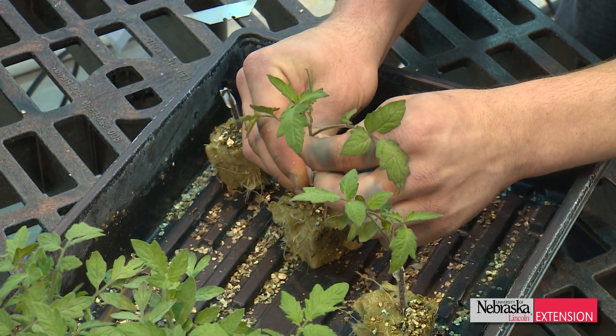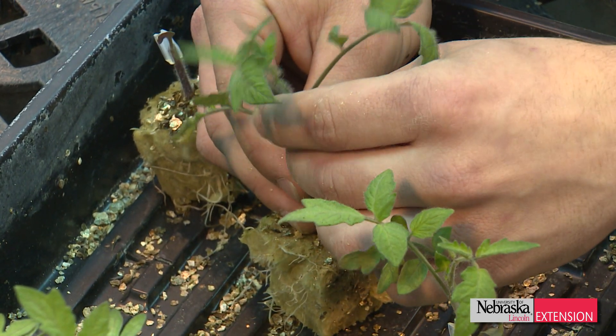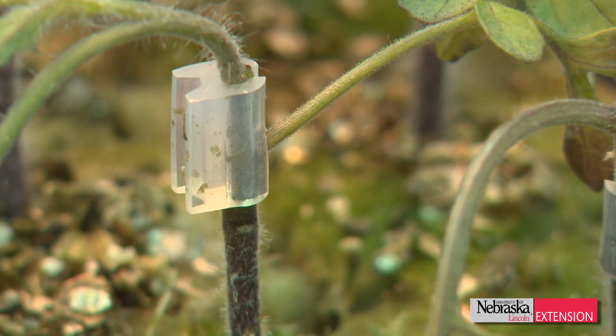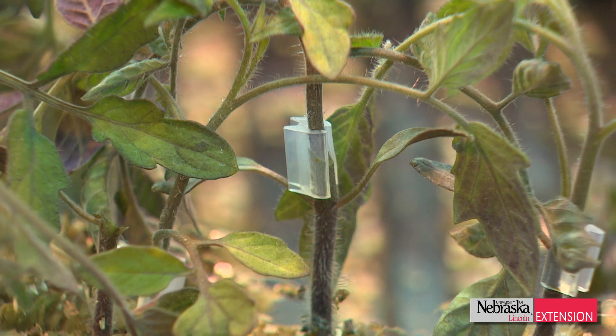Once these plants get married together, the callous bridge is going to form and the plants are going to heal together. By that process, the translocated properties — disease resistance, virus resistance, and increased vigor through the rootstock — get transferred up into the scion. After that point, the plants are then led to grow out and get acclimated to the environment they're going to be grown in for full term.